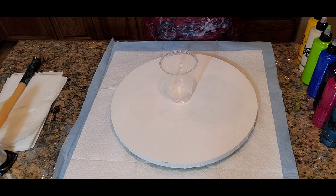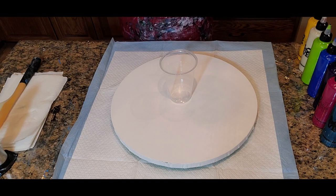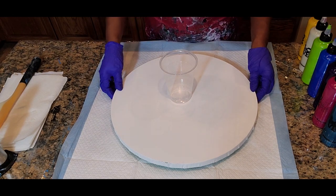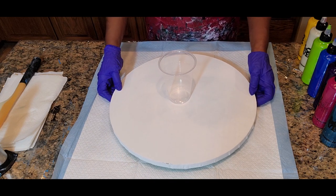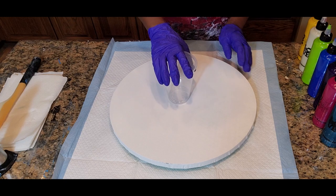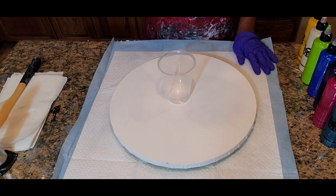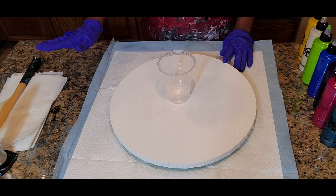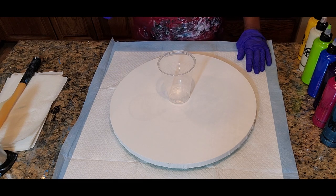Hello everyone, this is Anita White with Love Your Art and we're back today with another video. We have a nice 16 inch round canvas and on top we have a 16 ounce cup. We're going to be using this cup and this canvas to do a flip cup on this round. I think I'm going to do a flip cup with ribbon.